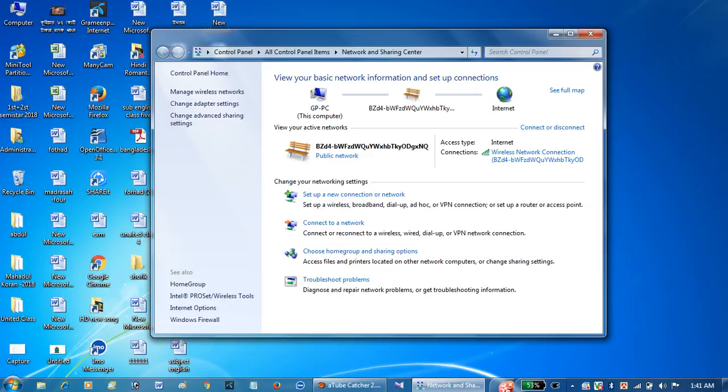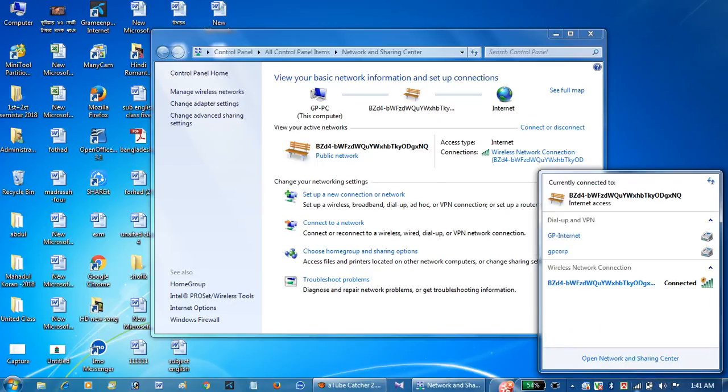Automatically connected — that's it. I don't have to click on this. I'm connected to the flash.